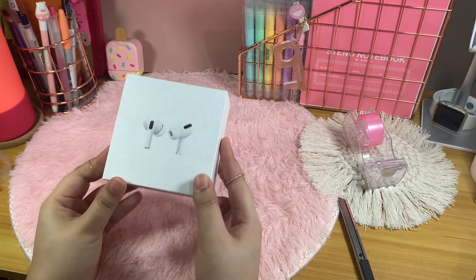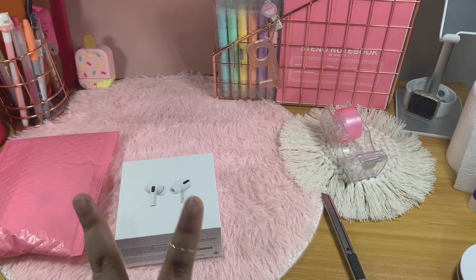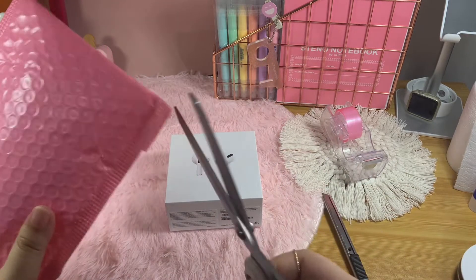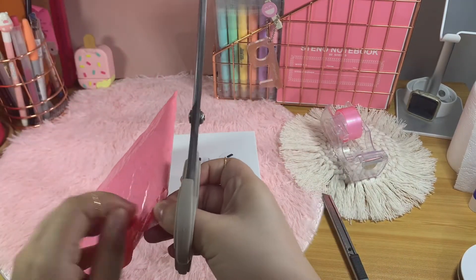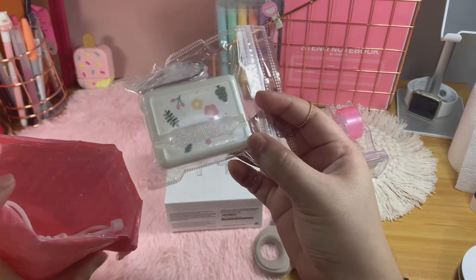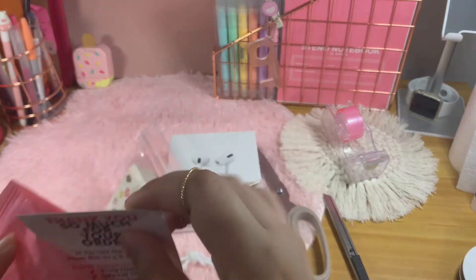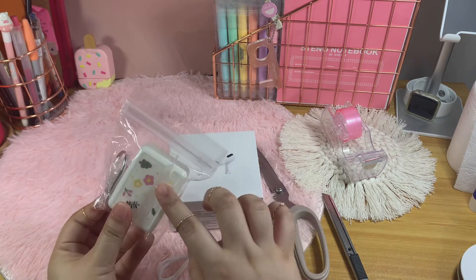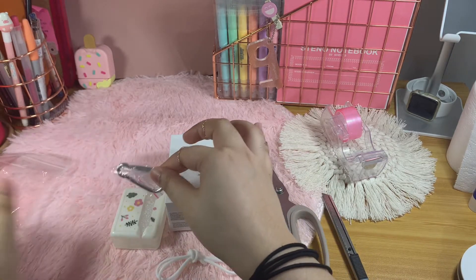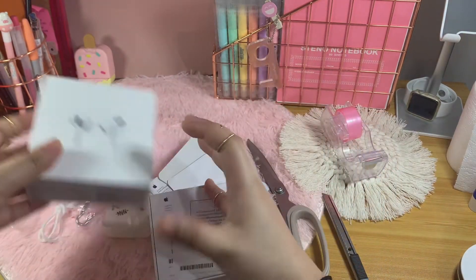I bought an accessory — it's a case for the AirPods. There's the pink bubble wrap package, let's open it with the scissors. There we have it — it's a floral case with a thingy for your AirPods to have like a pallet. This flower casing is actually really nice — of all the cases I looked at in the online shops, that's the nicest and simplest I saw.